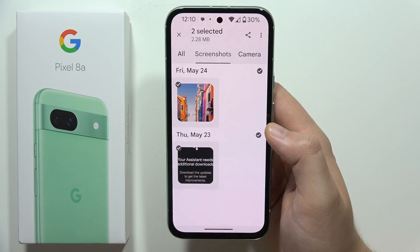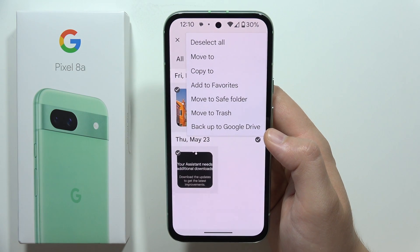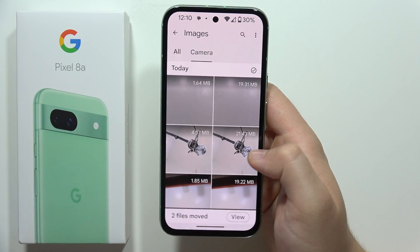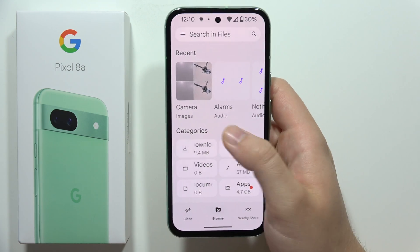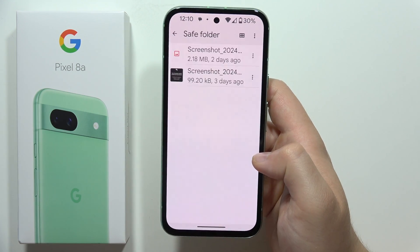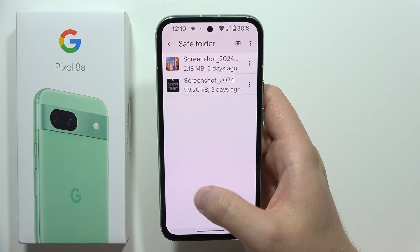Now I have to click on the three dots in the upper right corner and select 'Move to Safe Folder.' Next, I have to draw my pattern, and now as you can see it disappears from here. When I want to access my screenshots, I have to go to the Safe Folder and input my login.